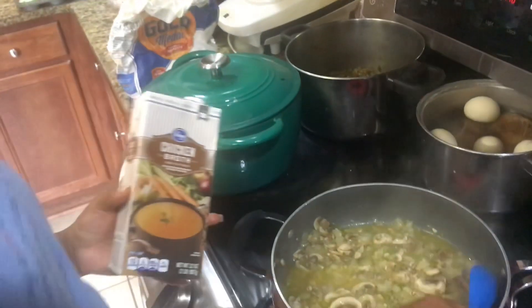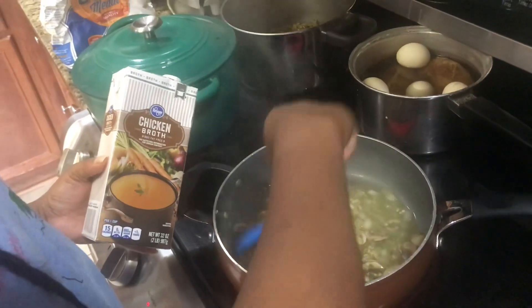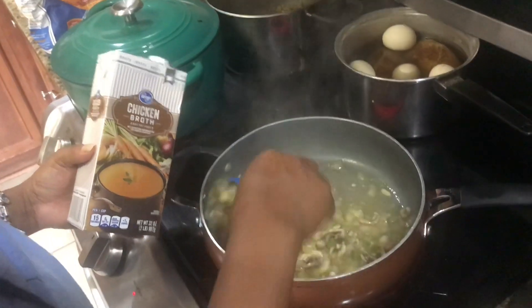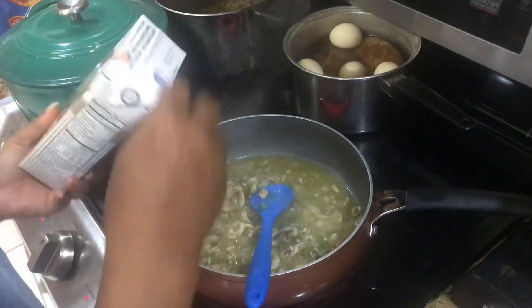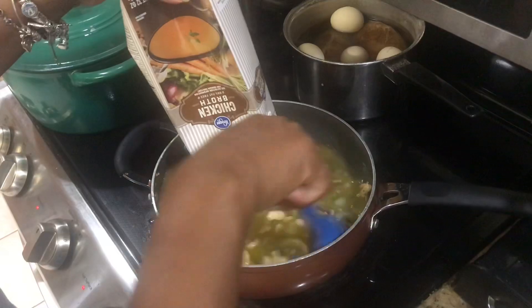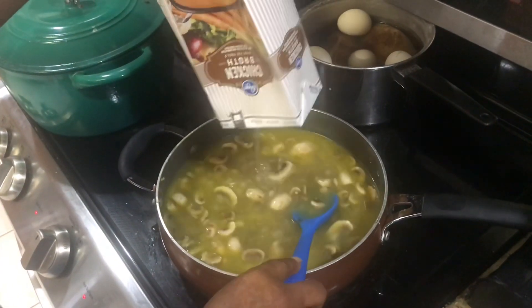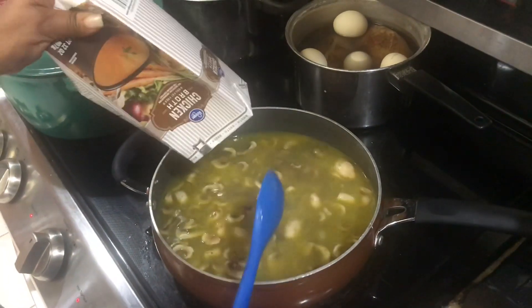So now that my onions, bell peppers, mushrooms, and garlic are sauteed with my butter, I'm going to add chicken broth. So I'm adding my chicken broth and I'm going to let that come to a boil.